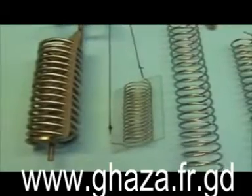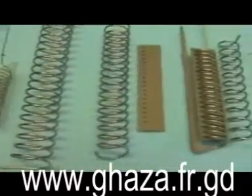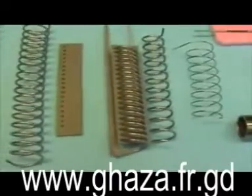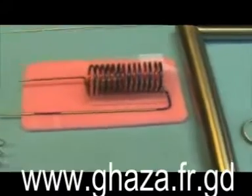Hi everybody from Switzerland again. Here I am with spirals. Since I received many emails asking me to show how to build a spiral, I will do just that.